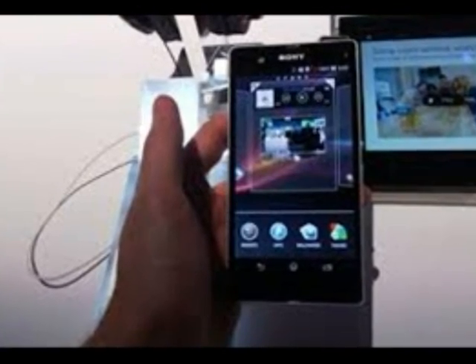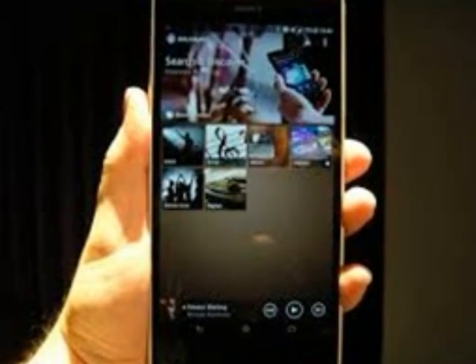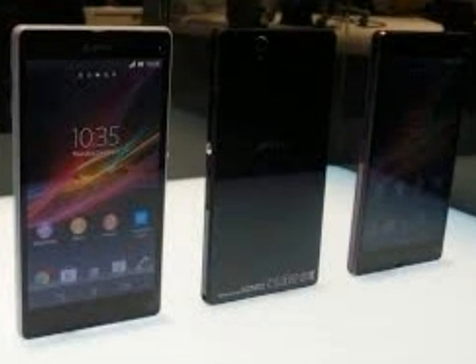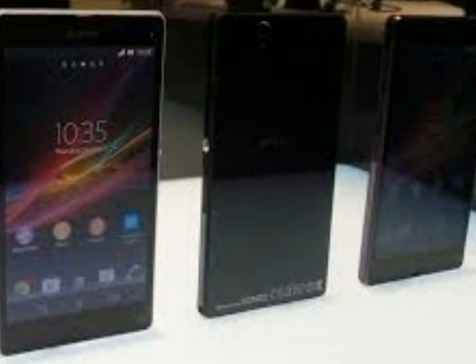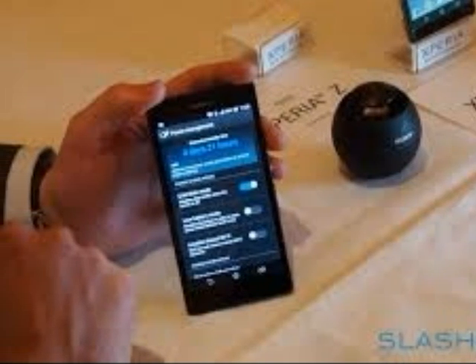The Xperia Z5 has the signature Xperia stark, flat design. While Samsung has been favoring curves, the Xperia Z5 is a slim metal and glass box with only slightly curved edges along sharp, flat sides. The simple design is surprisingly rugged, with an IP68 rating that can shrug off spills and dunks.